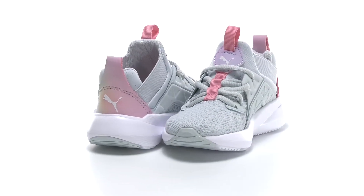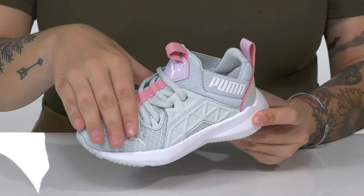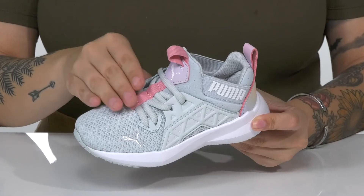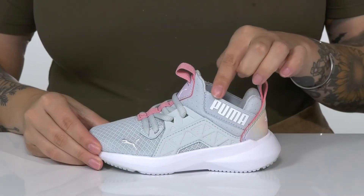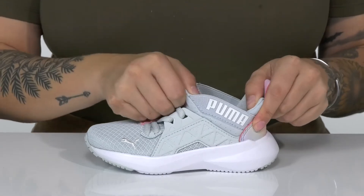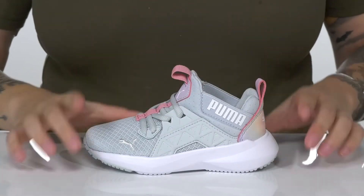Your kids will be showing off their style while wearing these sweet sneakers by Puma. There is a breathable textile and synthetic upper with laces that are just for looks. On each side of the collar, there is goring that's going to allow these to stretch, so your kid can slip them on very easily, and there are two different pull tabs to assist them.